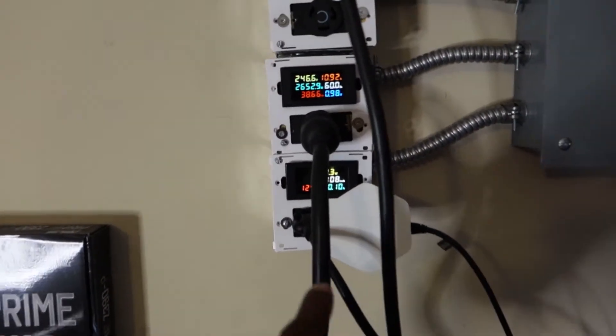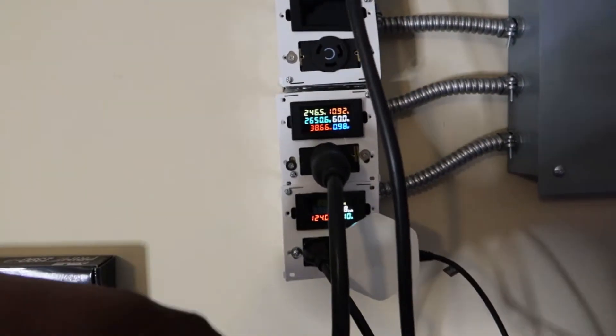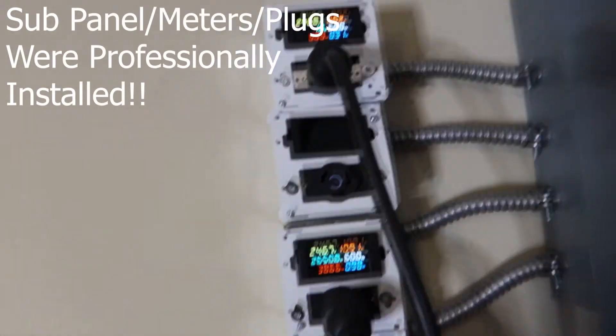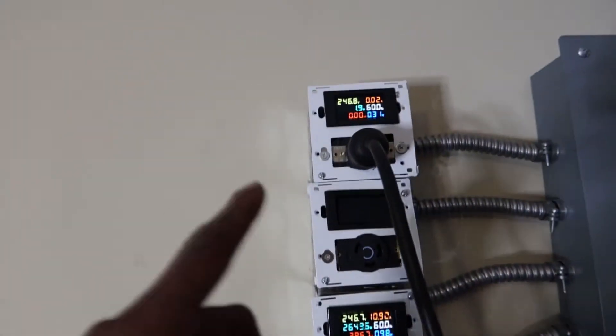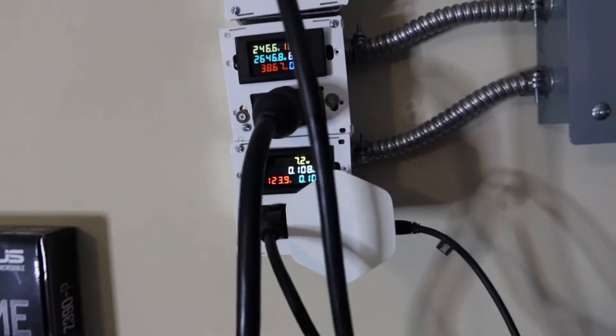Off the wall here — I made the plugs myself; the meters are ordered off Amazon. I'll have a link to those below. They're something similar to what Space Ghost uses — the exact same meters, I just converted them into a different plug. Those are my PDUs: I've got 330-amp circuits and then one 120 on the bottom for the stuff I need to run on 120.